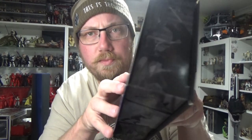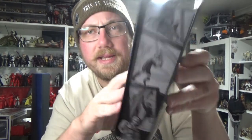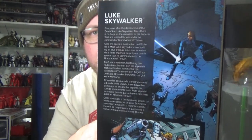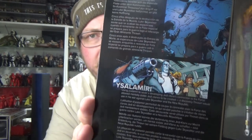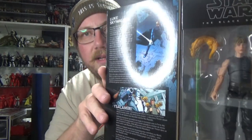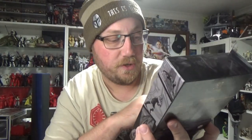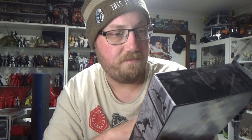On the inner spine there's some cool panel work from the comics, which is great. There's another nice little write-up in there if you'd like to pause and have a read about the Salamiri. I'm looking forward to putting that on Thrawn's shoulder — that'll be really cool. Let's open it up and have a look.